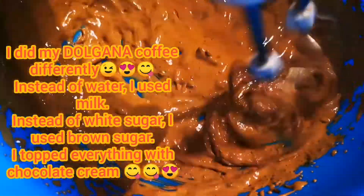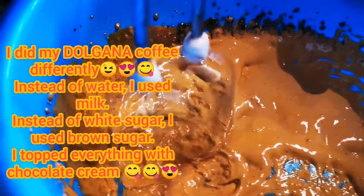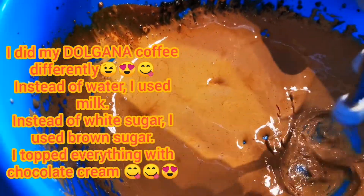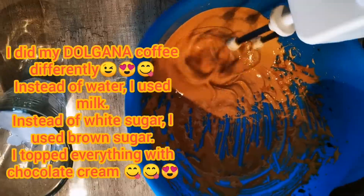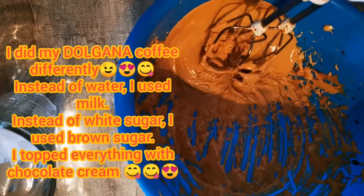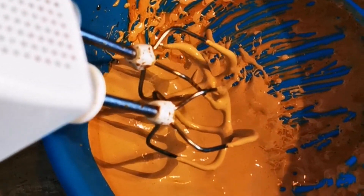I got the right texture of this fluffy, creamy cream. What you have to do is get a glass of ice cubes, add in cold milk, and then put this cream on top just like you're seeing. It is just a really nice texture — really creamy, you'll just love it.